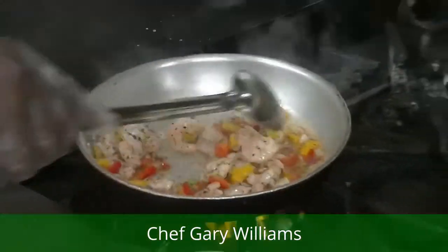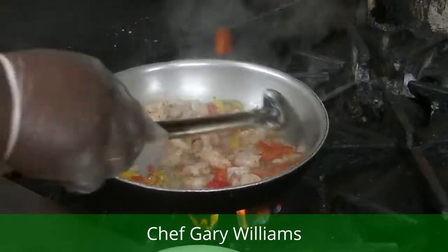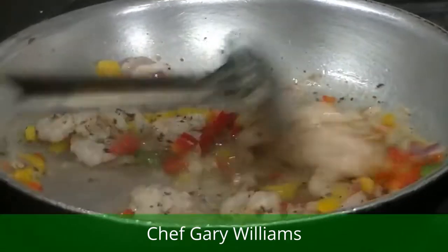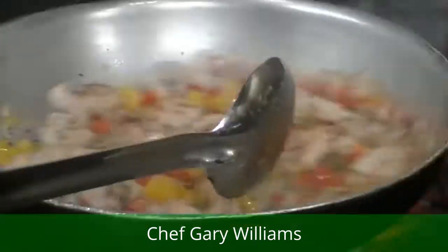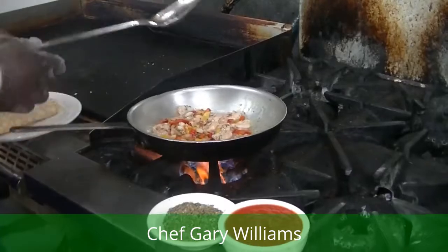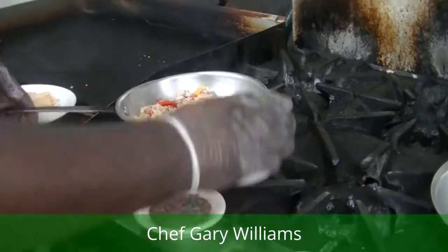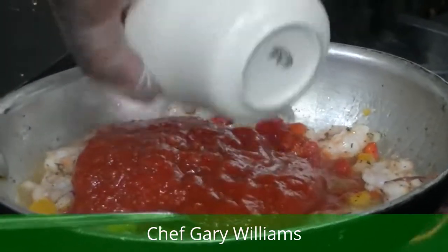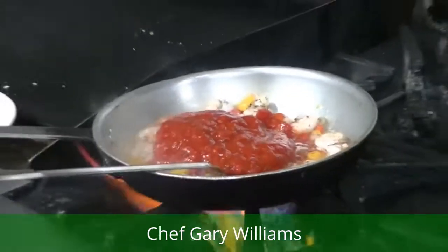See that? Look at that shrimp — about where we need to be. We just started a few minutes ago. About six minutes total and we're ready. Then we're going to add some tomato sauce. We're going to put this over a bed of rice and we're ready to rock and roll.